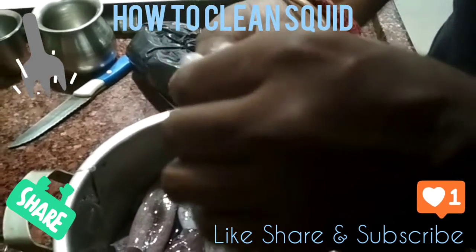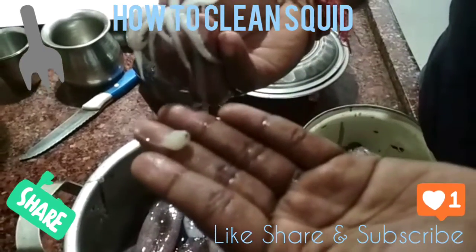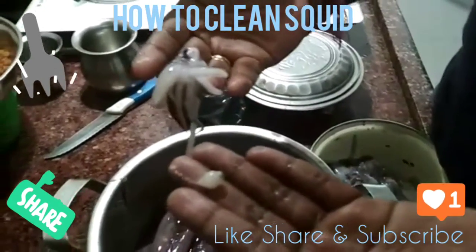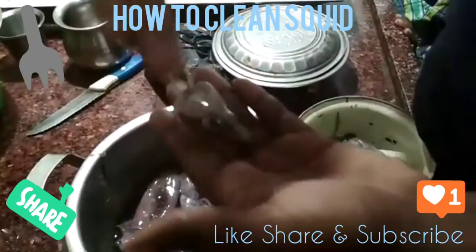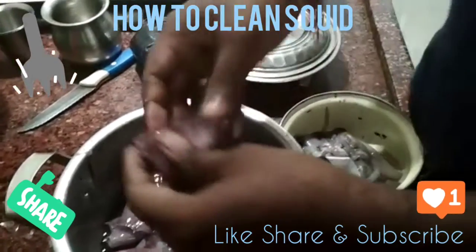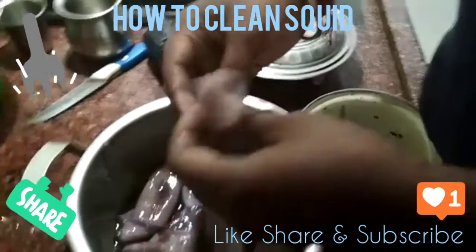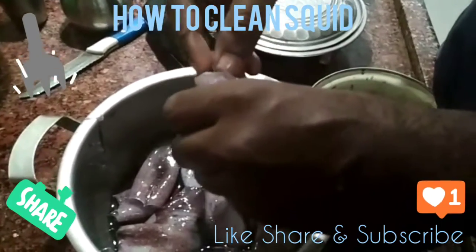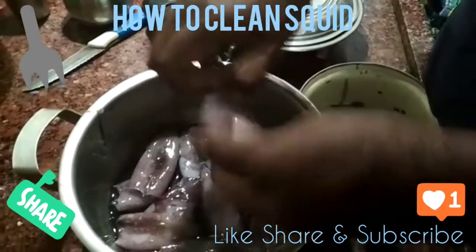This is a center. This is a ball. This will not be crispy. This is a skin. This is a skeleton bone.